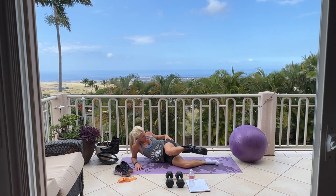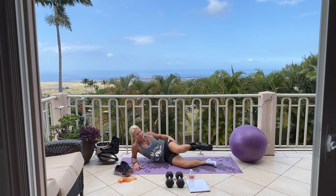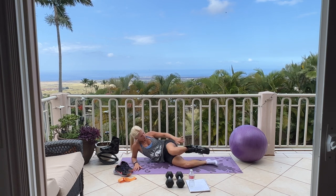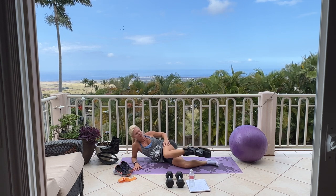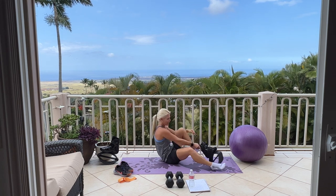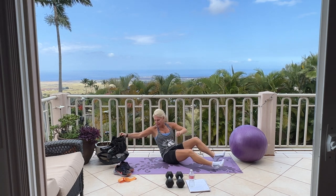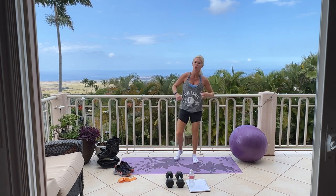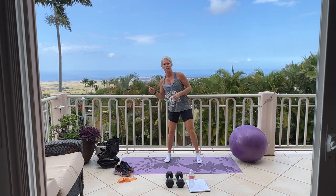10, 9, stay strong, 8, 7, 5, 4, 3, 2, and 1. Good — take it off and breathe. You have just completed one full round of our butt, inner thighs, and hamstring workout. Feel free to go back to the top and repeat one more time, and then make sure to stretch. We'll see you back here next time in Hawaii. Great job.